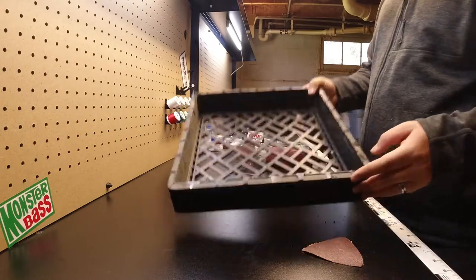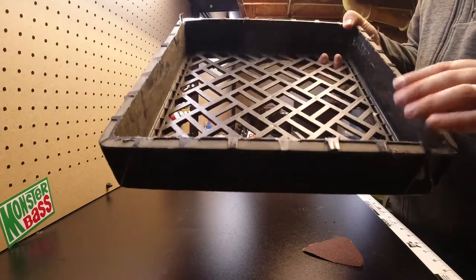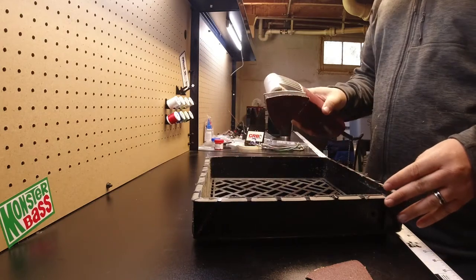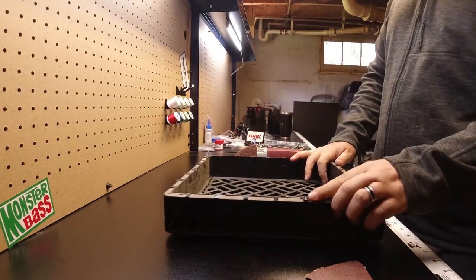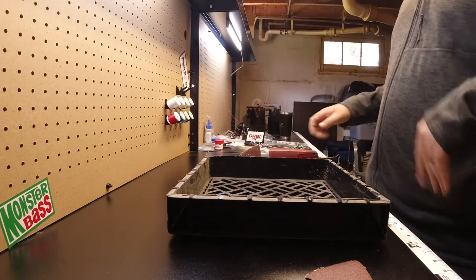Next up we want to sand off all these edges — as you can see they're kind of rough. I'm going to smooth it out a little bit so it's good to go. I'm just using some 60-grit sandpaper. You can hand sand this or use a mounted sander — really whatever you want to work with is just fine.